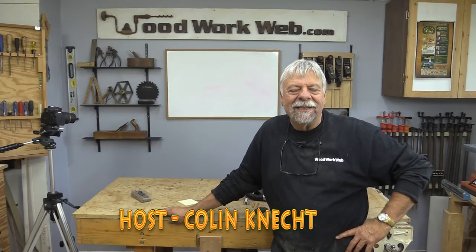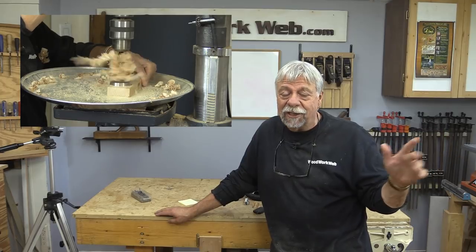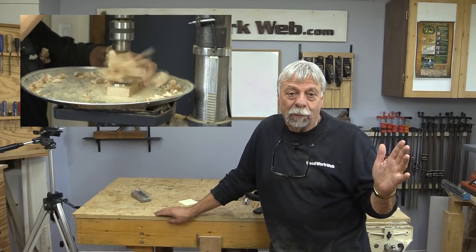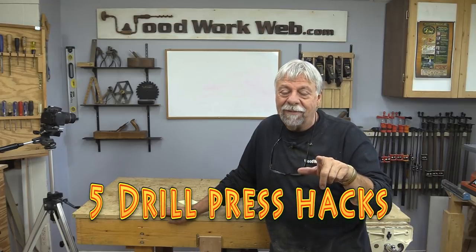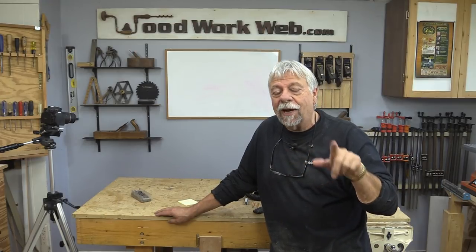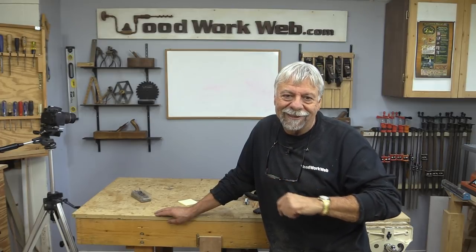Hello everyone, I'm Colin Kinnett. Today we're going to look at some tips and tricks for one of the machines that gets very little attention in the workshop — the drill press. And if you're new here today, I invite you to take a moment to subscribe, click the little notification bell, and let's go on over to the drill press.